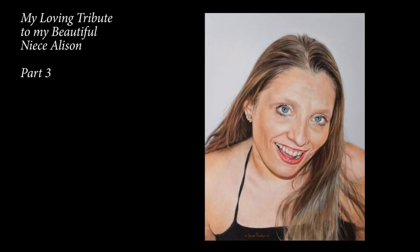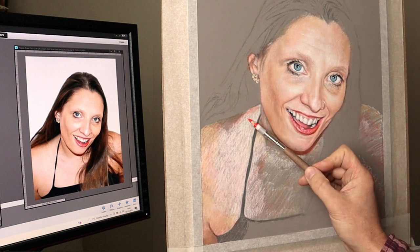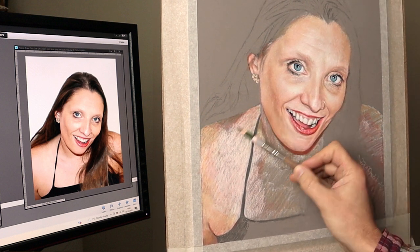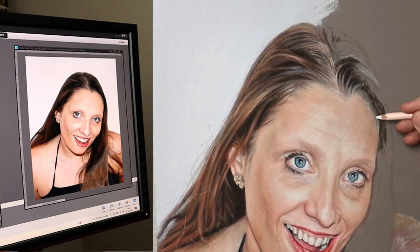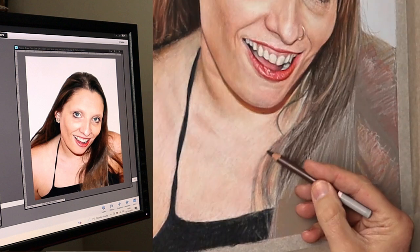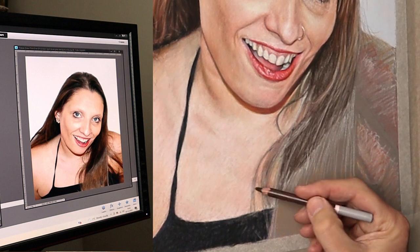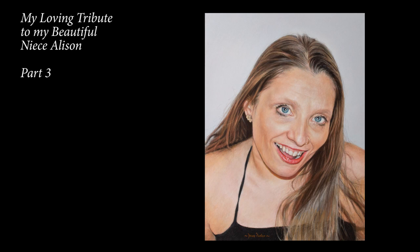Hi there, thank you so much for clicking the thumbnail and being interested in my work. In this video, part three, I will discuss some further details about how I do the skin tones, mainly focusing on the hair and then explaining how I finish a portrait. Be sure to watch it right through till the end because here and there I'll be slowing things down in real time so you can take a closer look.